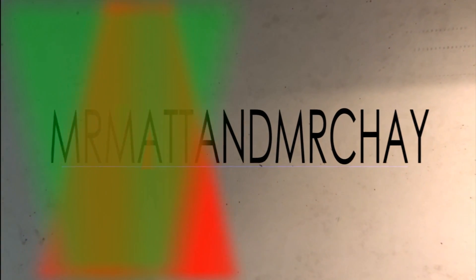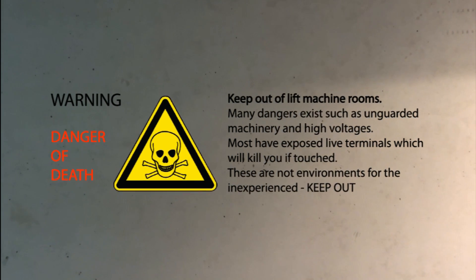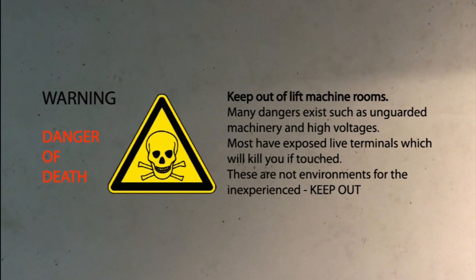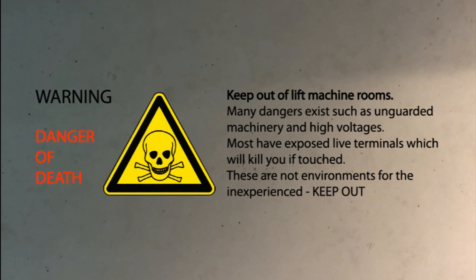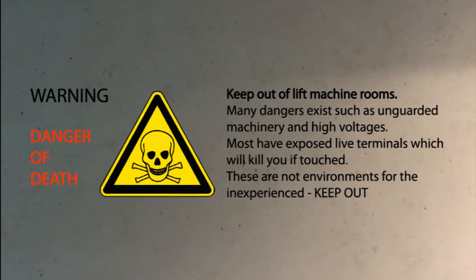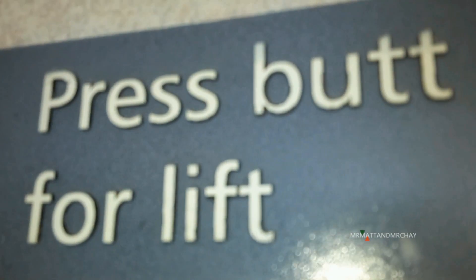Intro music. Prepare to get excited — it's part 2 of that Coney Marriott Scott lift. My dad has lots to show you, so you better listen up.